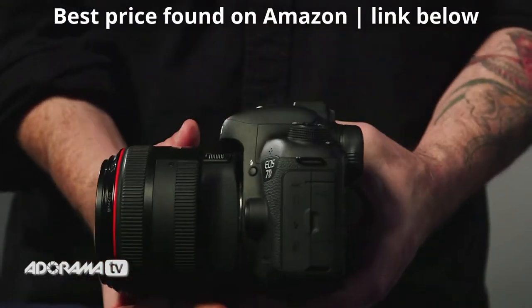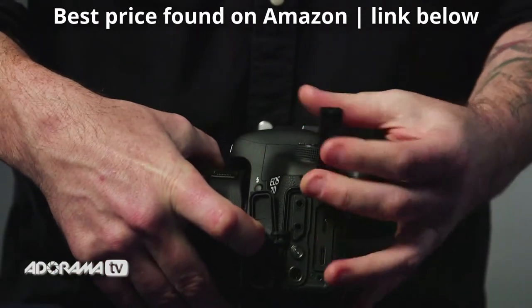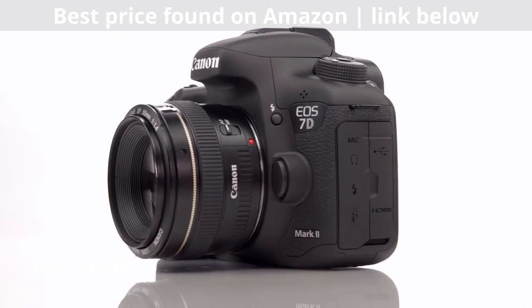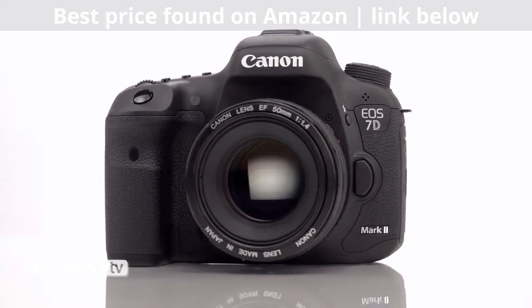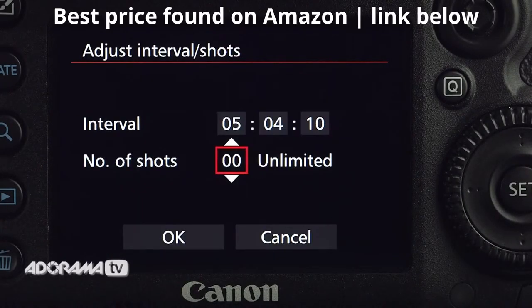They've added a headphone jack so you can monitor your audio on the camera. In addition, they've upgraded to USB 3, not just for faster file transfers, but also to make it compatible with the new WFT-E7 version 2 Wi-Fi file transfer device. They've also added an intervalometer built into the camera — you don't need any extra devices to do it.